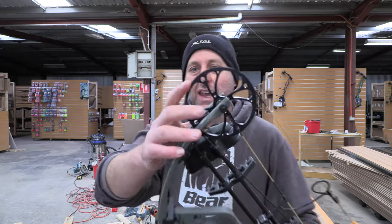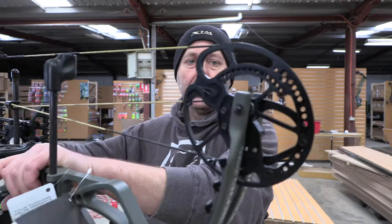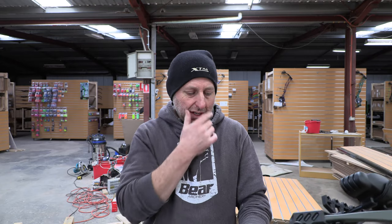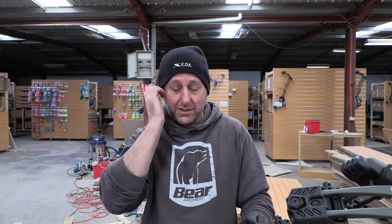Bear Whitetail — single cam bow. It's a budget level bow from Bear. Bear really just came into my store, so it's not in my new store yet. It's in my old store. They've only been put on display in the new store; they're not in the store that's actually doing stuff.